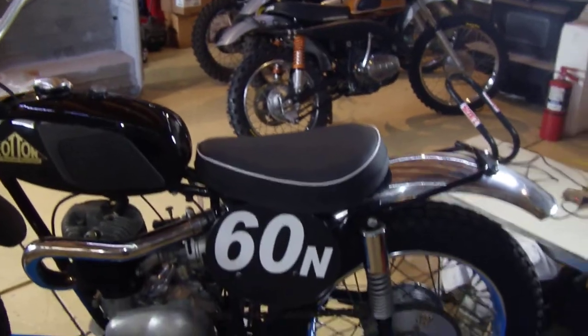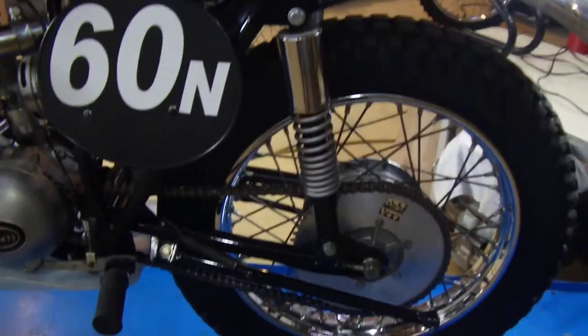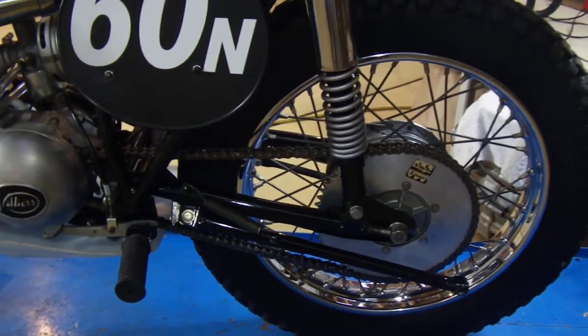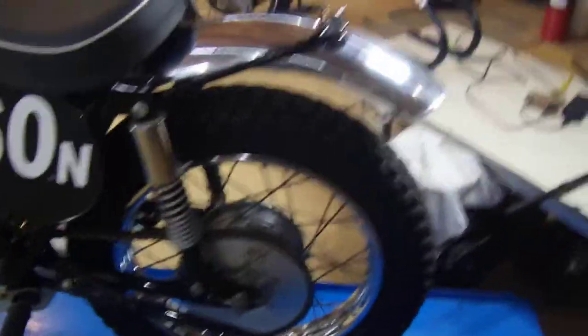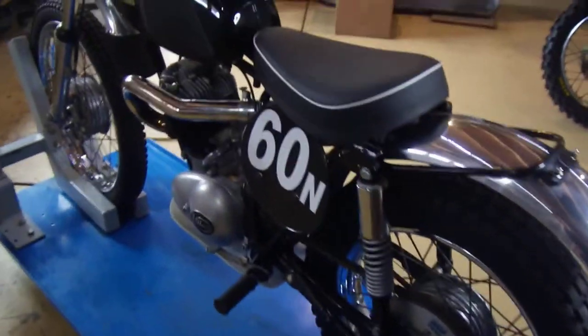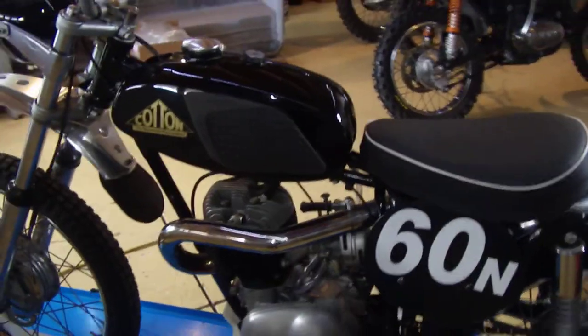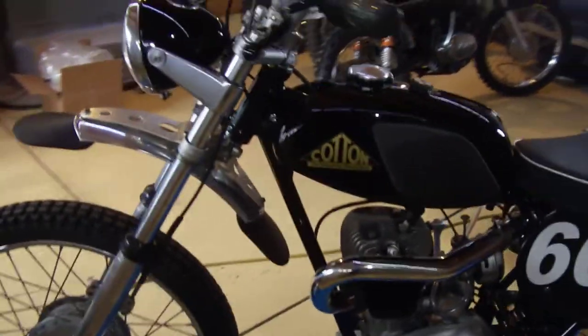There's just something about old black lacquer that's cool. I did repaint the frame in fresh black lacquer. That's about it — it's going to be a nice bike. Let's see if there's anything I was missing. I don't think so. That's it.